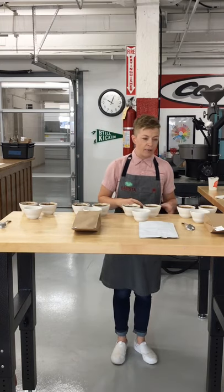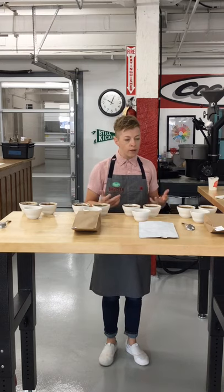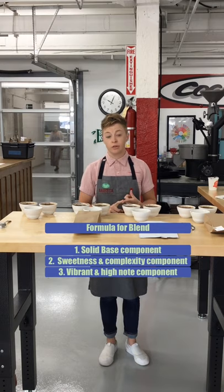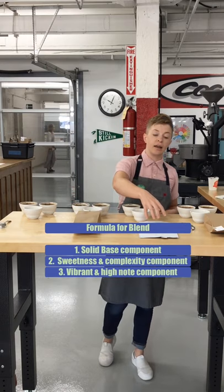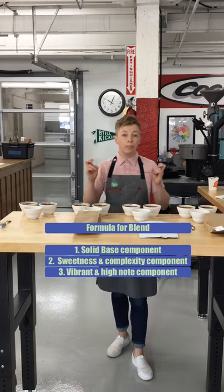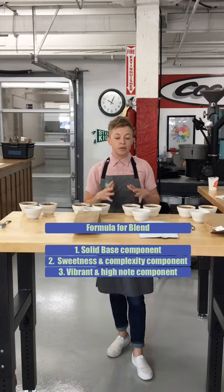In our roasting class I gave a quick formula for what a classic blend looks like. The formula calls for a nice solid base that has good body and foundational coffee flavors. On our table today, that's our new Guatemala — a single origin we're calling a 'blender Guatemala' because it's at an affordable price point and it's going to serve as that really nice chocolatey coffee flavor base.